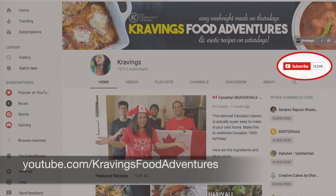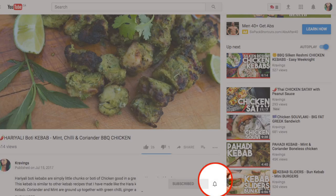Before I show you how to make these meatballs really simply, make sure that you're subscribed to my channel — I upload new videos every week. Also make sure to ring the bell, that's YouTube's new bell icon that will notify you every time I upload a new video. Now let's get cooking!